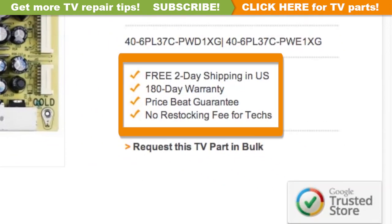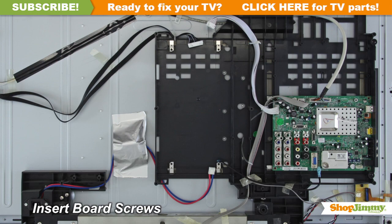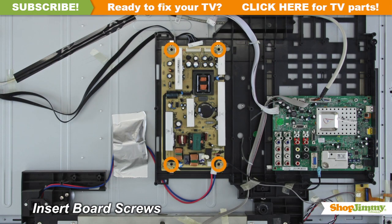ShopJimmy offers a 180-day warranty on all circuit boards and free 2-day shipping for all U.S. customers. Insert all screws to secure your ShopJimmy replacement board to the chassis.